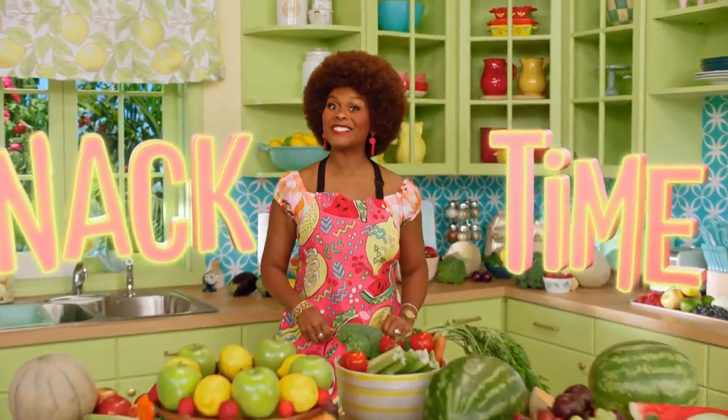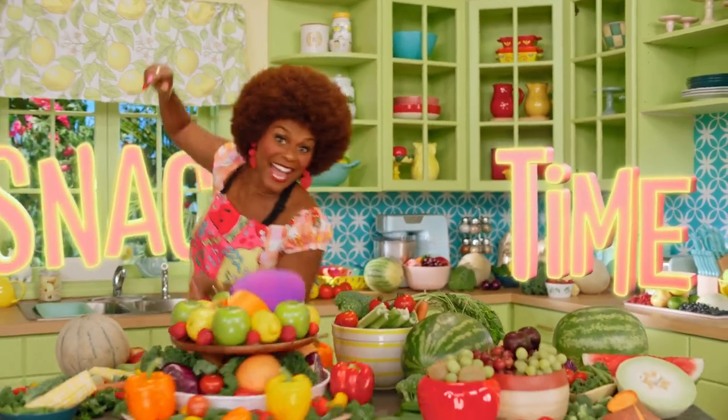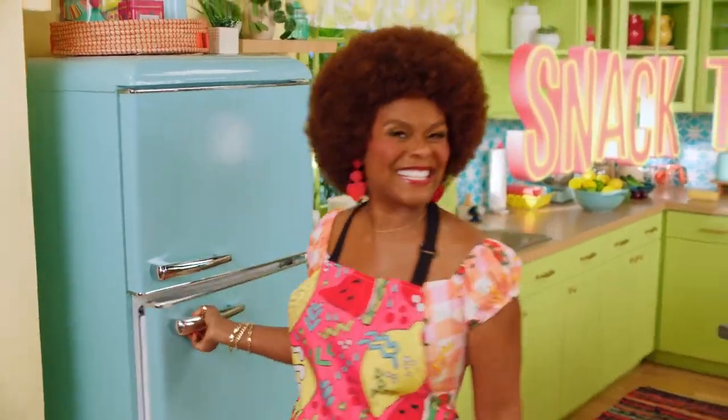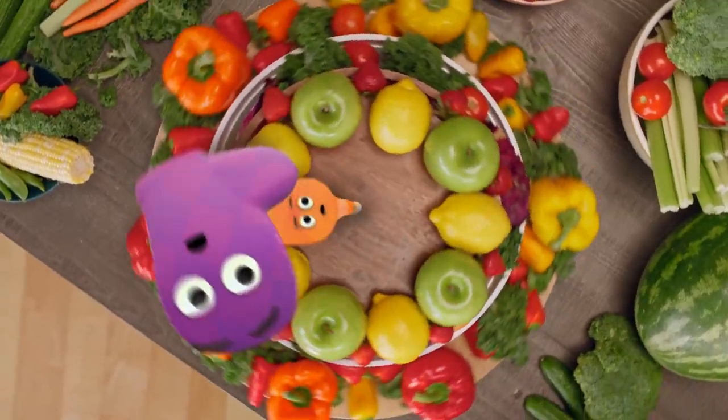It's snack time! Don't forget to wash your hands. Let's make something tasty.